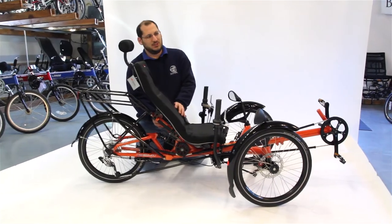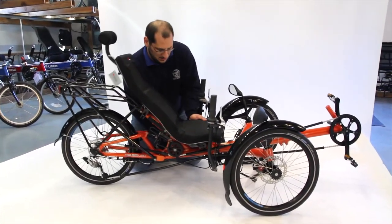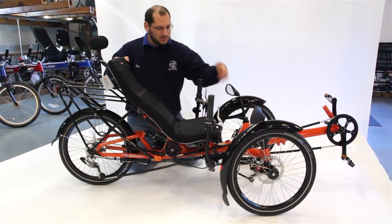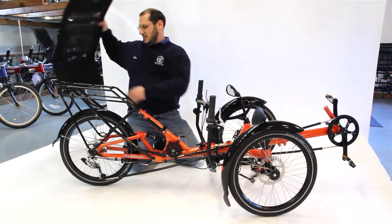They're actually on my side, so I'm going to use the quick releases and open them up. This also controls how you pivot the angle of your incline. Once all three are open, you just pick the seat straight up and set it to the side.